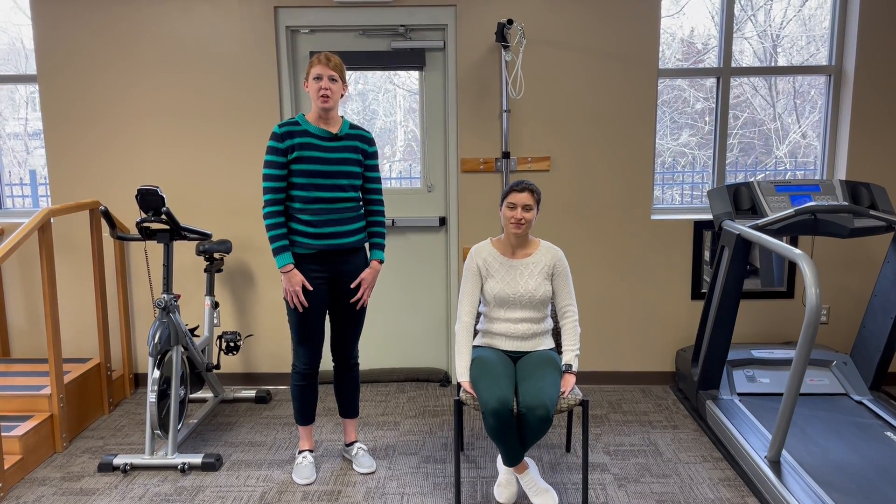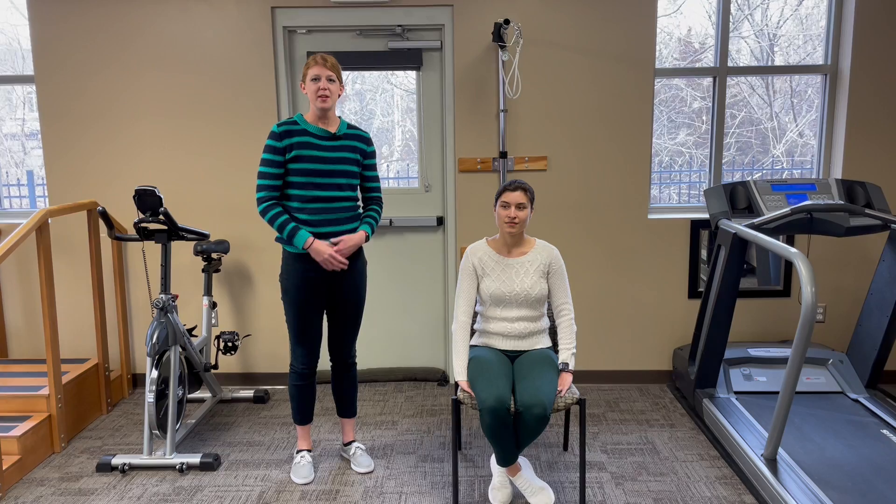Hi, my name is Allison. I'm a therapist here at Complete Physical Therapy. Today I'm going to teach you the chin tuck exercise to help your posture.